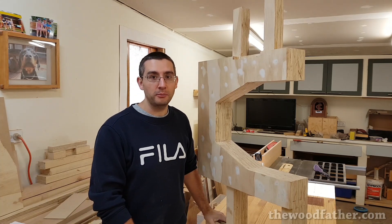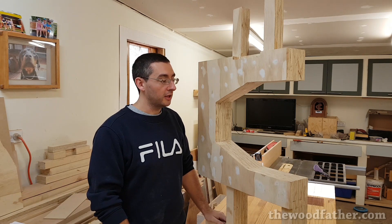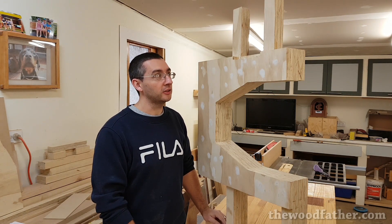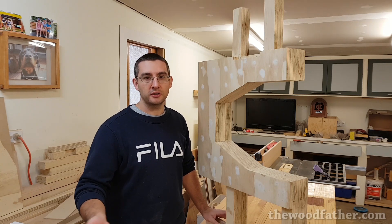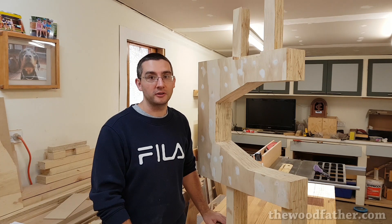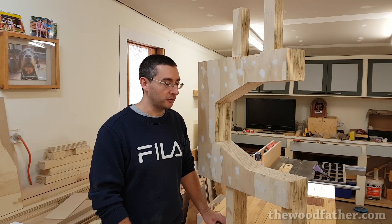Hey guys, it's Mario from TheWoodfather.com and in today's video this is the first part of a series on building my bandsaw. It is made out of plywood, so we'll speak about that later on. The design is from woodgears.ca, so Matthias Wandel's design. I bought it a few years ago, I've been putting it off for about two and a half years. So it was good fun to finally get in and start building it.